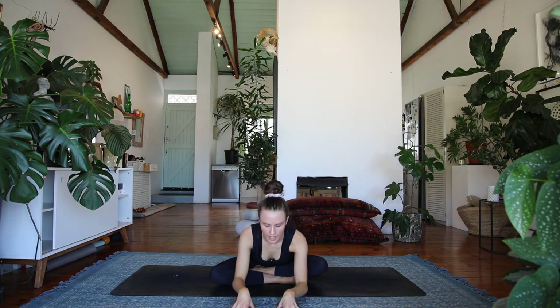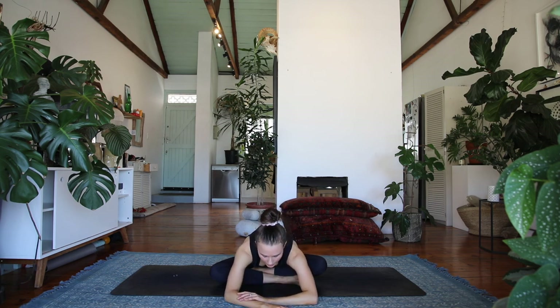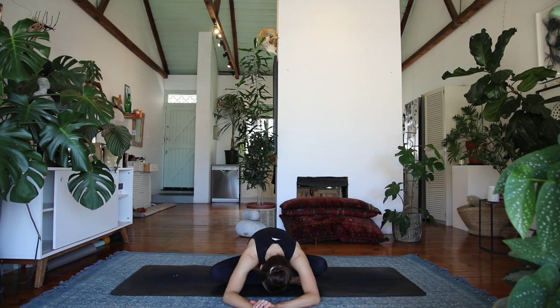And then unravel back to center and find a comfortable cross-legged seat, placing one foot in front of the other. Rooting down through your sit bones, let's reach the hands up to the sky and exhale, fold forward over both of your legs. Try to find the rootedness through your sit bones — anchoring down and feel the openness in the back body.